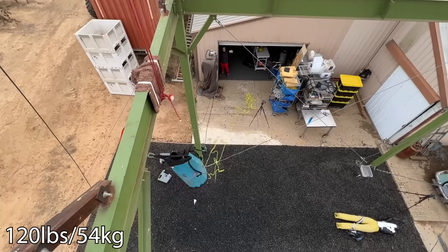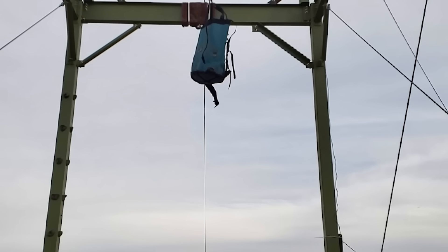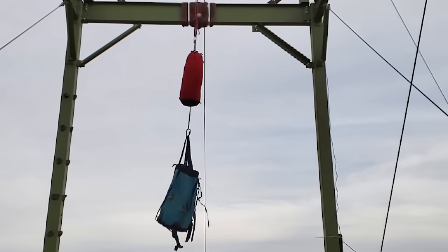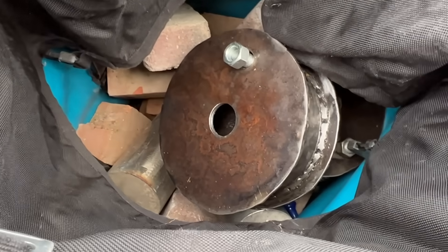So we started with 120 pounds of bricks - did not break. I don't know how I'm going to break that. 11.80 kilonewtons would wreck you if you took that whipper, but the bag seemed to hold up just fine. I then threw in probably another 30 to 40 pounds.